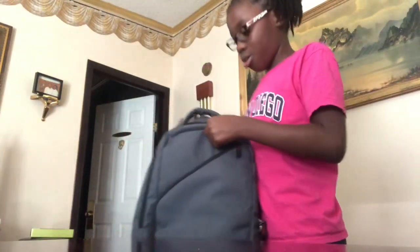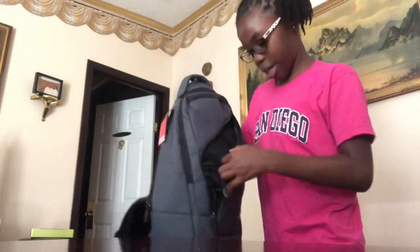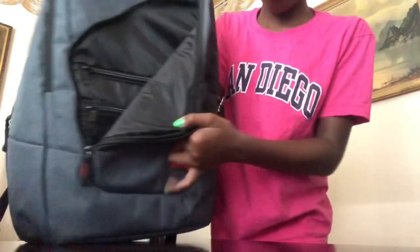I like to put my chargers in there. And right here, what I kind of like most about this book bag is that we have these two extra pockets. So on top of those four pockets, you actually have six really inside of this one.